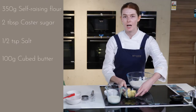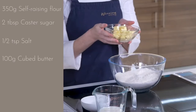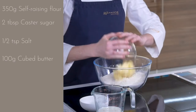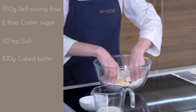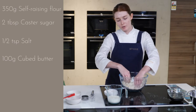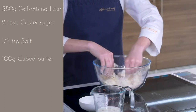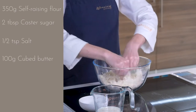Next we'll be adding 100 grams of cubed butter. This is a little bit above fridge temperature, so I brought it out about five minutes ago just so it's not too soft and not too cold. We'll be rubbing that in through the flour until it resembles a sandy sort of mixture. The reason we rub in butter is to melt it with your fingertips as you're combining it with the flour, so that it doesn't get too gluggy and ensures it comes together in the right consistency.